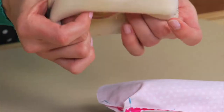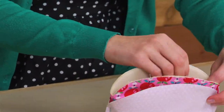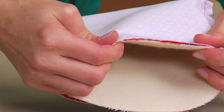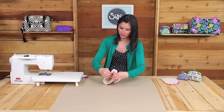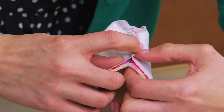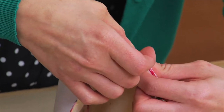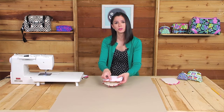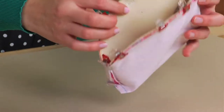The next step is to sew the exterior and the lining right sides together. Turn that exterior piece right side out and slip it right inside the lining fabric. Align the side seams and the top raw edge of the exterior and the lining, and use wonder clips to clip those in place. It's really important at the side seams to take extra time to match those seams up — your pouch will look a lot nicer and not have any puckers. Now sew that top edge of the pouch using a quarter inch seam allowance, doing half at a time.